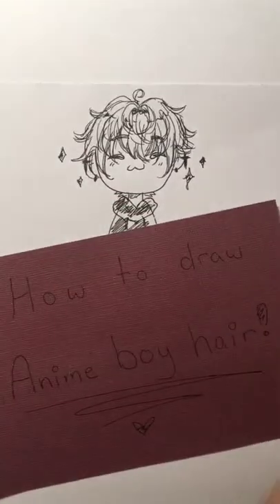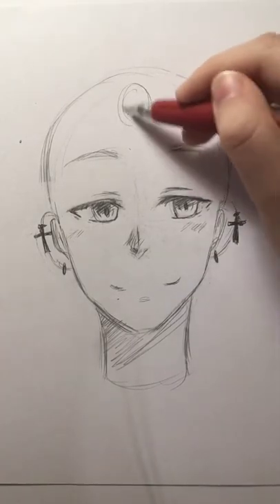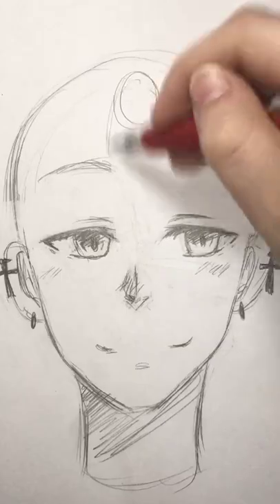Alright, y'all asked for it — how to draw anime boy hair. First you're gonna want to start off with a head and then make a point to where you want the bangs to start. I usually just draw a circle.